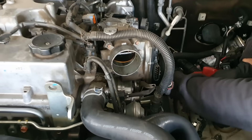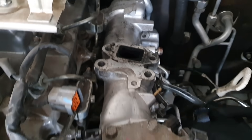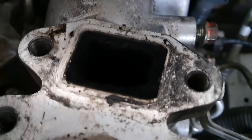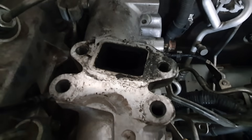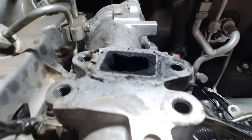All right, look at this one. So this is the intake that we are taking off, and you can see just the amount of soot that's built up, and that's just the small amount so far. Look at that.